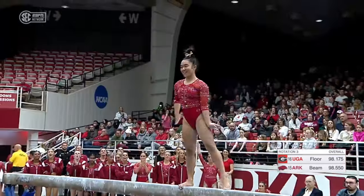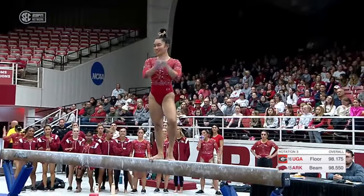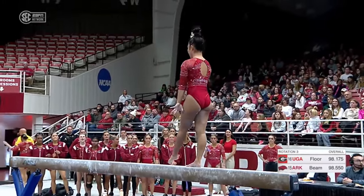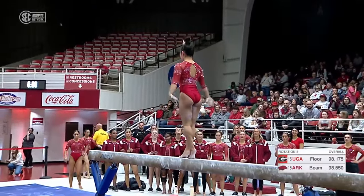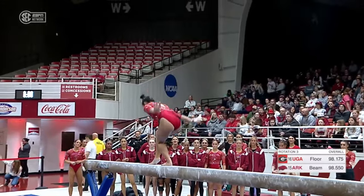Side semi. Little loose there, but first beam — first beam rotation of the year. Always see a little bit of jitters, but so far this is a very pretty beam team. A little bit of pressure being the first. Definitely.